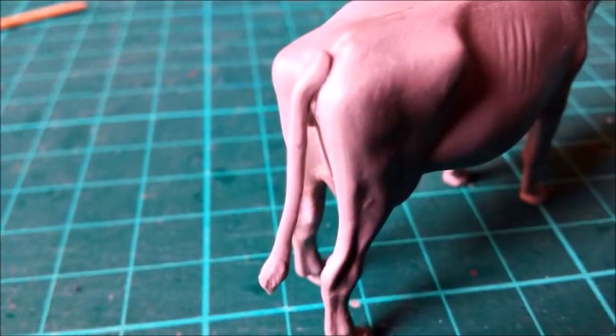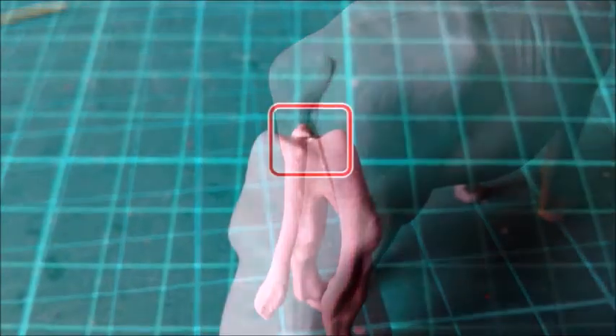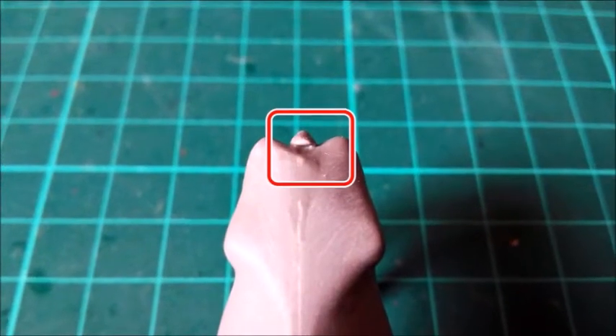The tail didn't fit the way I would have expected. I used some thinned putty to fill the gap.